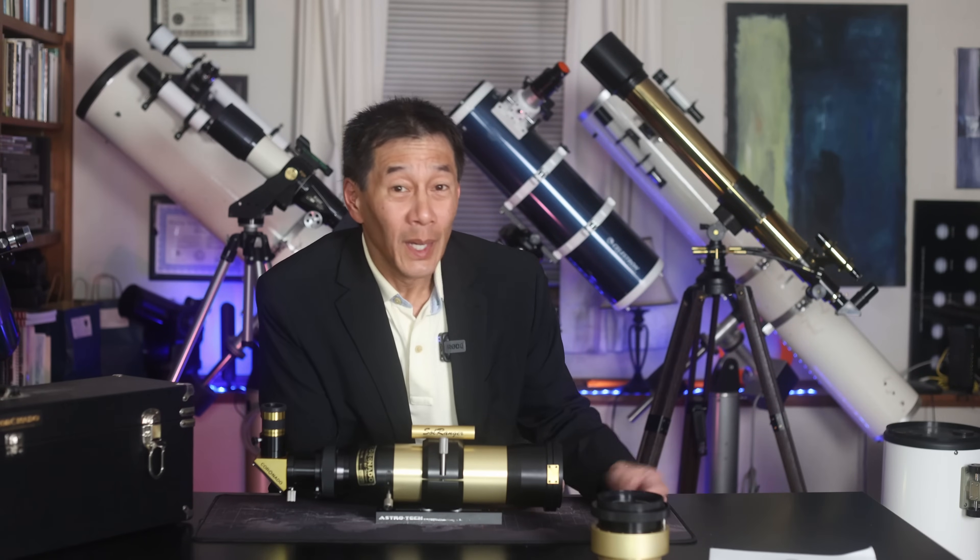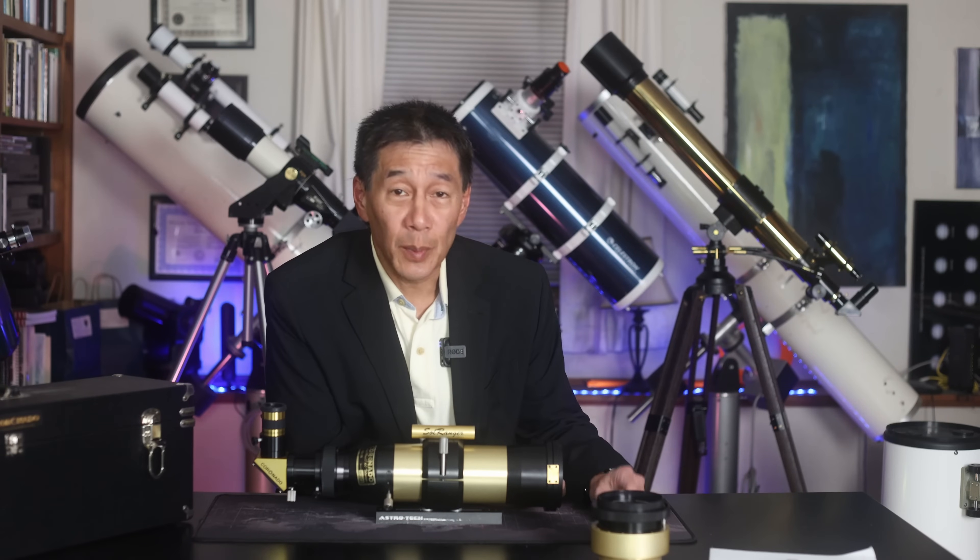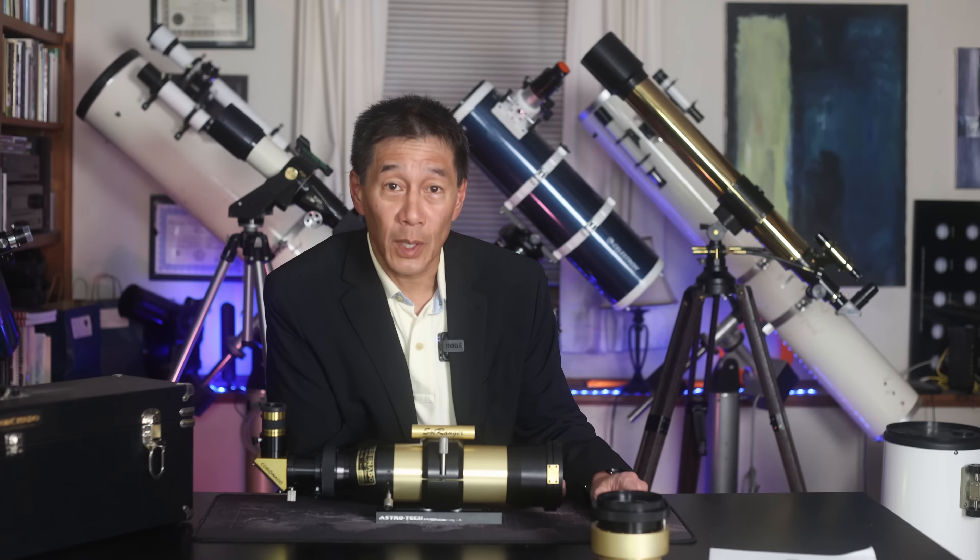Hello and welcome back to the channel. Today we're taking a look at a Coronado SolarMax II 60 millimeter H-Alpha solar telescope.